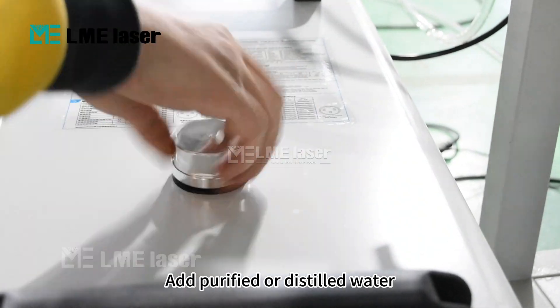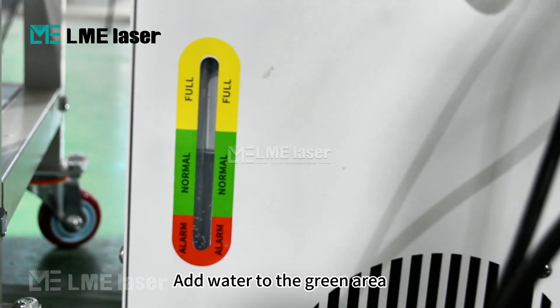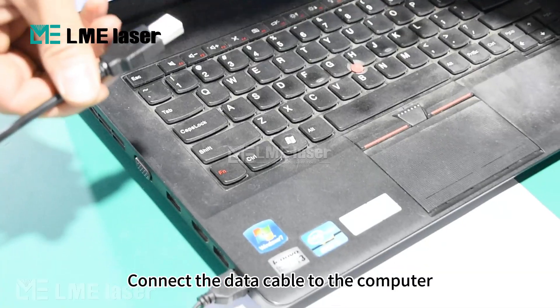Add purified or distilled water. Fill to the green area. Then connect the data cable to the computer.